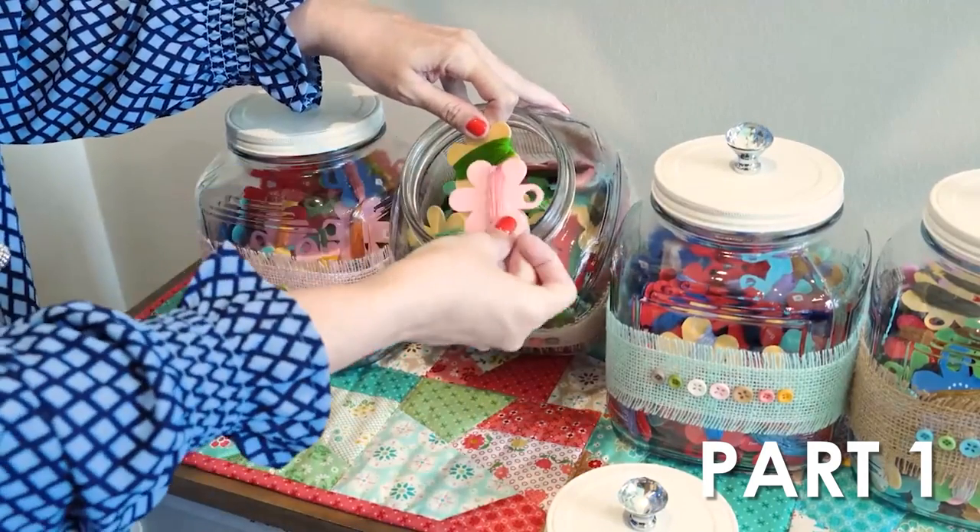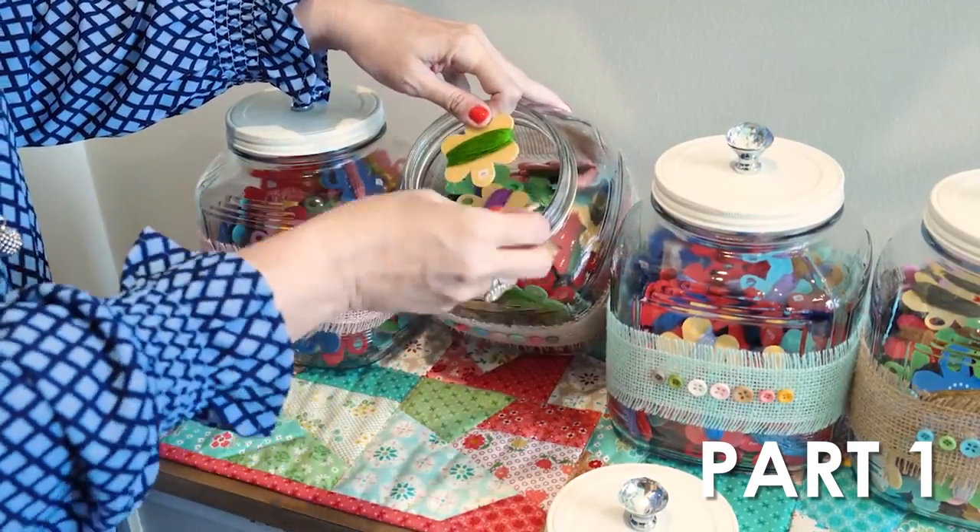Hey guys, I'm Kimberly from Fat Quarter Shop Flosstube. This is part two of our cross-stitch organization and storage series. In part one, I gave you a tour of my home studio and how I organize all of my cross-stitch supplies at home. Today I'm gonna show you how we organize at Fat Quarter Shop since it is very different. I'm also gonna give you organization tips from Lori Holt, Priscilla Blaine, Jan Hicks, and other cross-stitchers.